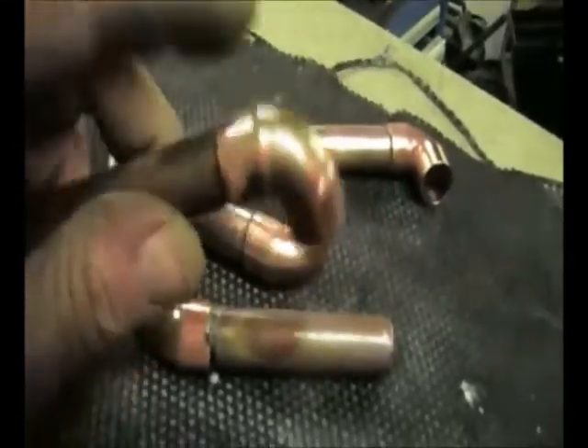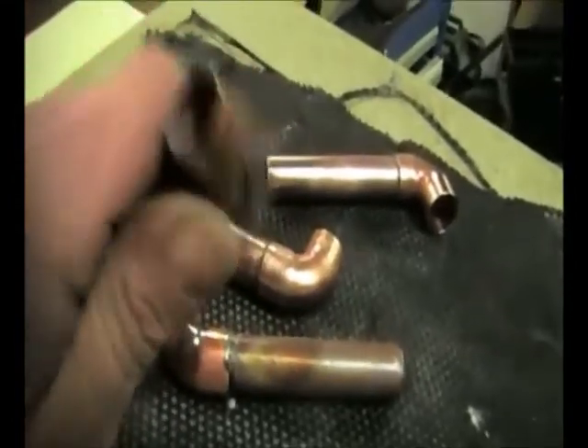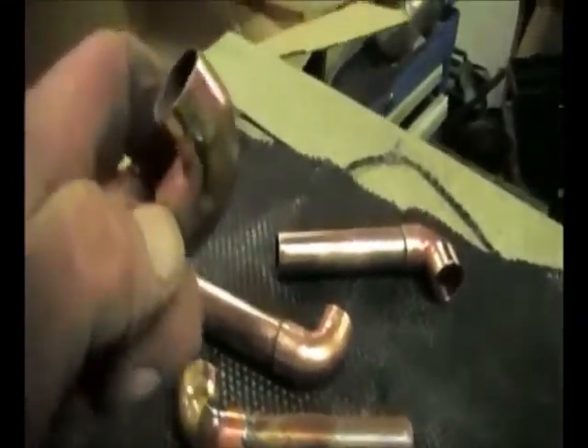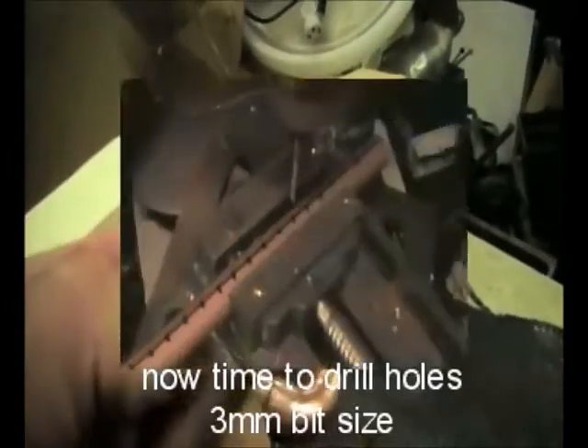As you can see, soldering doesn't have to be brilliant — just enough to hold them. So if you can't solder, it's not essential. You can just use a pair of decent pliers or water pump grips and just put a slight crimp in to hold them together.